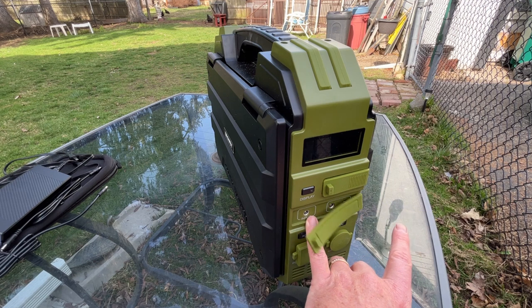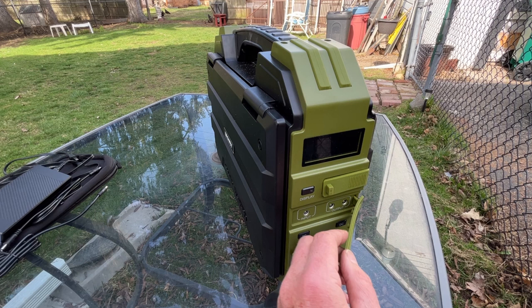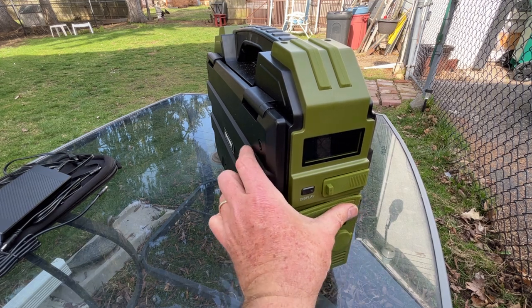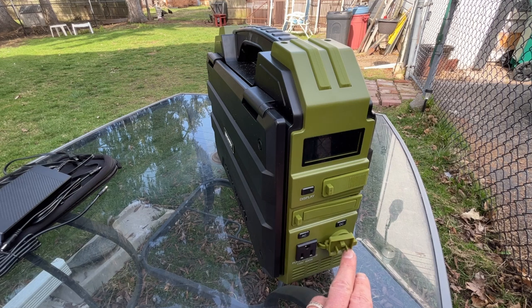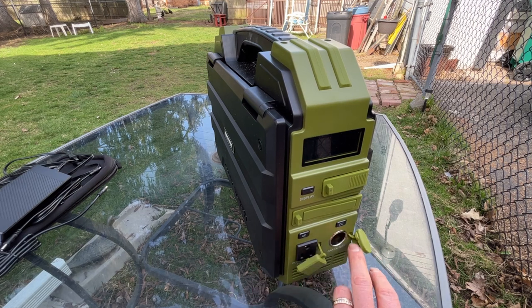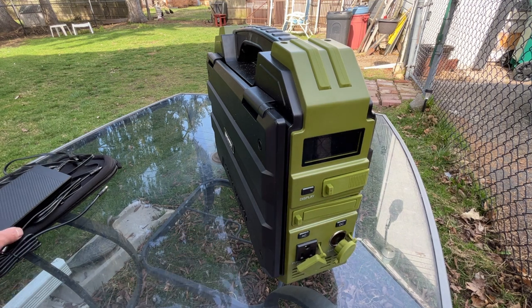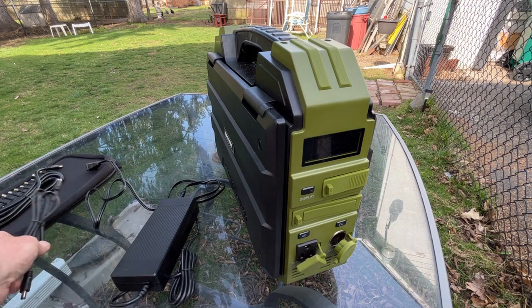The next cover has your inputs and outputs. You can do DC outputs and your input for charging. The outputs are for your devices. Then we have the AC — you have one AC outlet and one DC outlet that's for your car charger, your cigarette port.